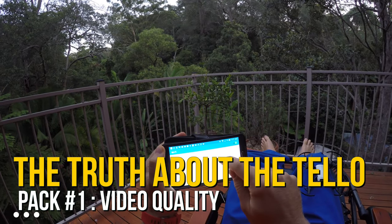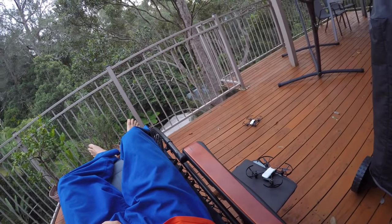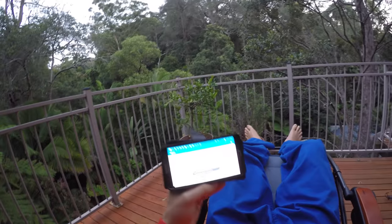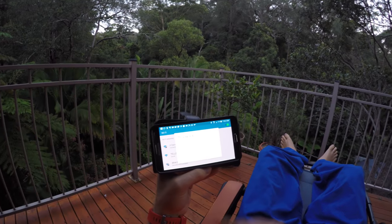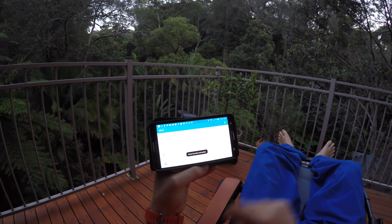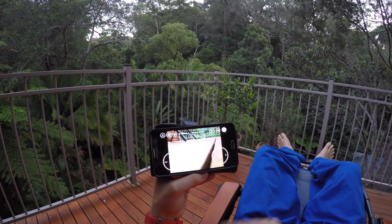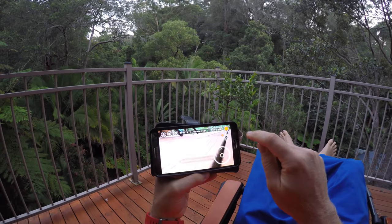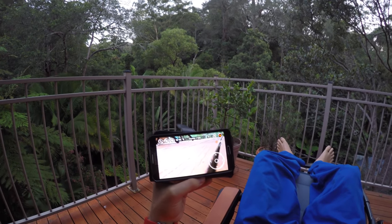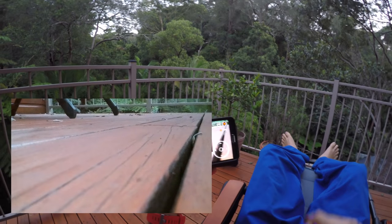This is pack number one. Step number one: bind to the Wi-Fi hotspot this thing creates. Open your Wi-Fi settings, select the Tello hotspot, then go back to the app — and voilà, it connected really quickly and shows pretty good video. Switch to video mode, press record, it says it's recording, so take off buddy.